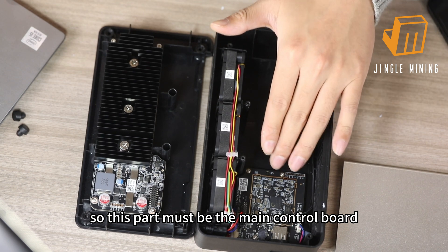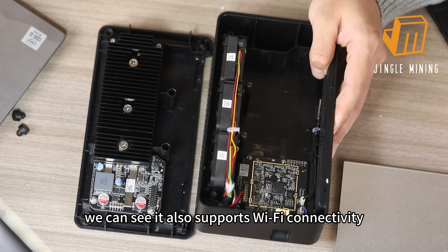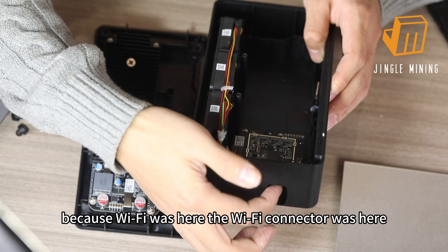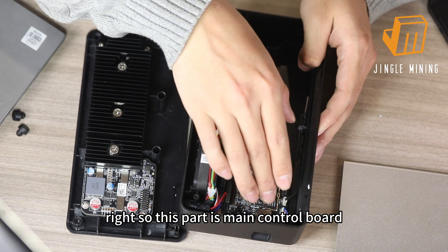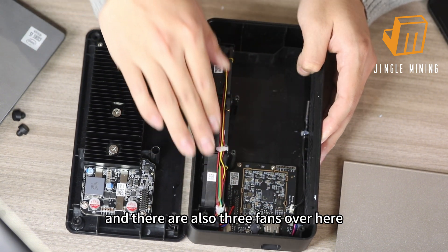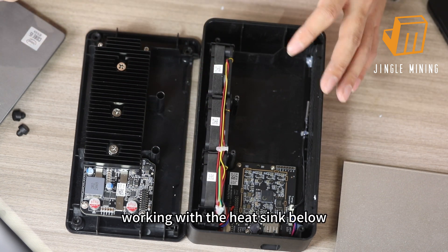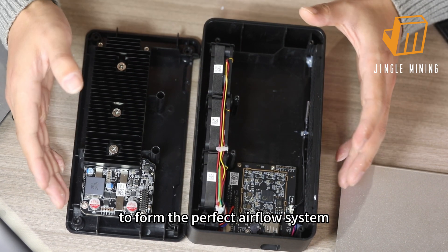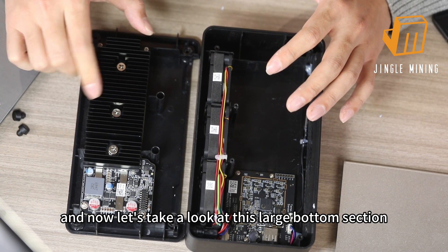This part must be the main control board. We can see it also supports wi-fi connectivity — the wi-fi connector was here. So this part is the main control board. There are also three fans working with the heat sink to form the perfect airflow system. Now let's take a look at this large bottom section.